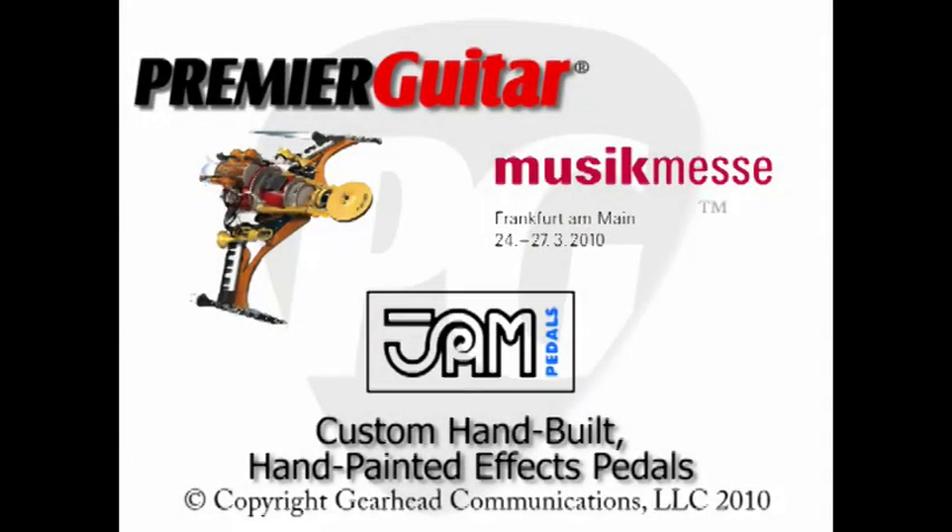So if people want to find out more or buy your pedals, where can they go online? I have many dealers and distributors around the world, so they can visit my website — it's jampedals.com. Or contact me directly and I will guide them to the nearest dealer, or if there is no dealer, they can order directly from me. Giannis, thank you so much. I'm Joe Coffey, you're watching PremiereGuitar.com.